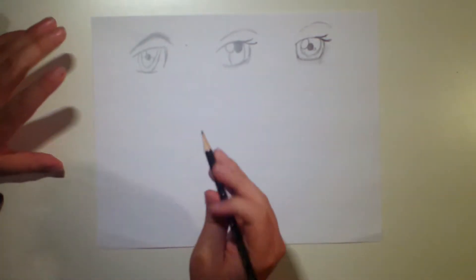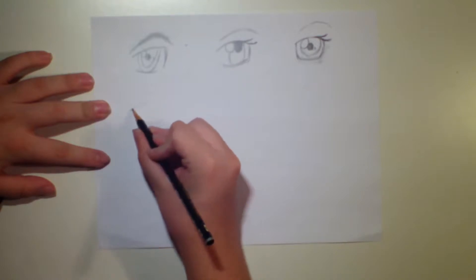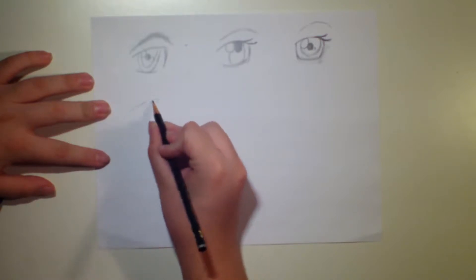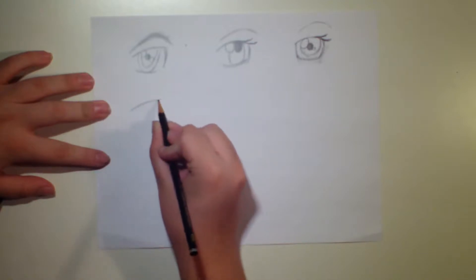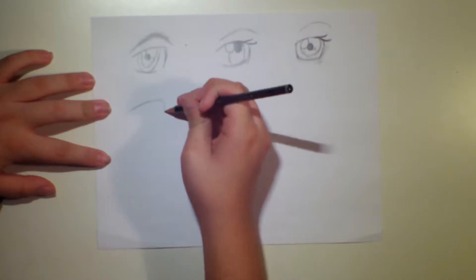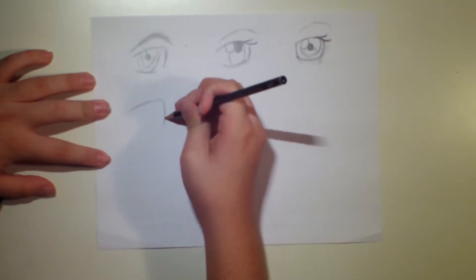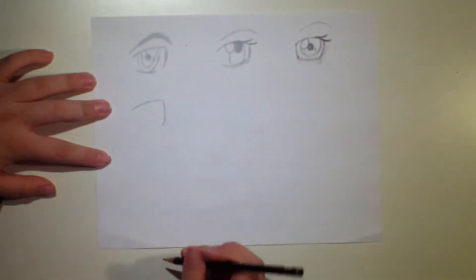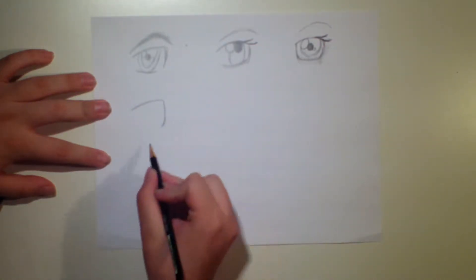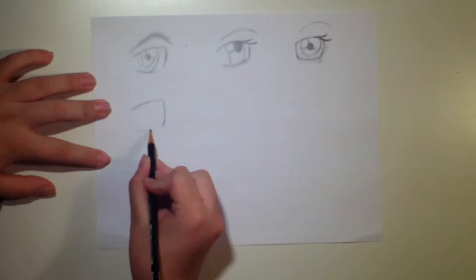Pretty simple for this eye. You want to start with a line that's slanted upwards. You want to make it nice and thick. Once you do that, right on the bright edge of that, you want to start curving inwards a bit. Then a little lower than the end of that line, you want to make a straight line parallel to that first one.